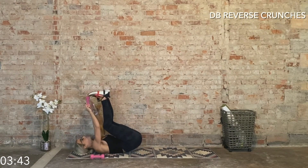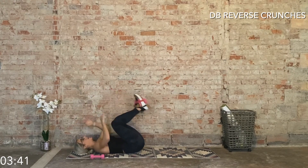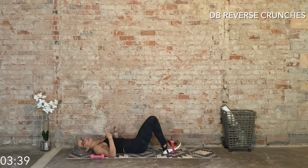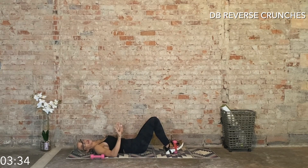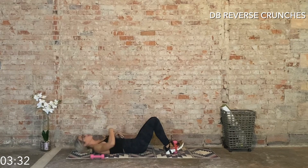We're going to place that dumbbell in between the feet. The band's just hanging out so we don't have to mess with it. Now we're going to do those reverse crunches with a weight — it's going to feel a little bit more challenging. Option: release that weight.